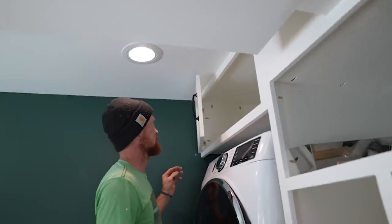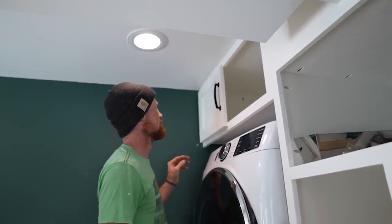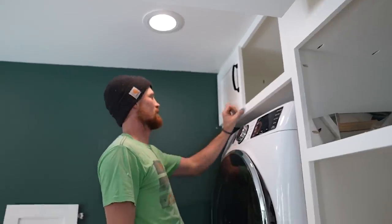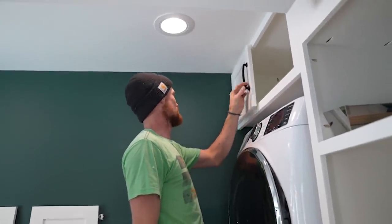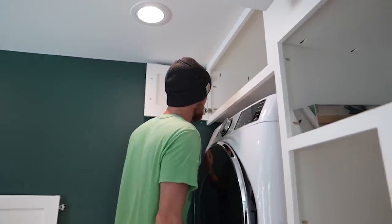That's a very slow soft-close. I want it like that. I think it's just super crooked. Is it crooked? Yeah. Well, they're adjustable.